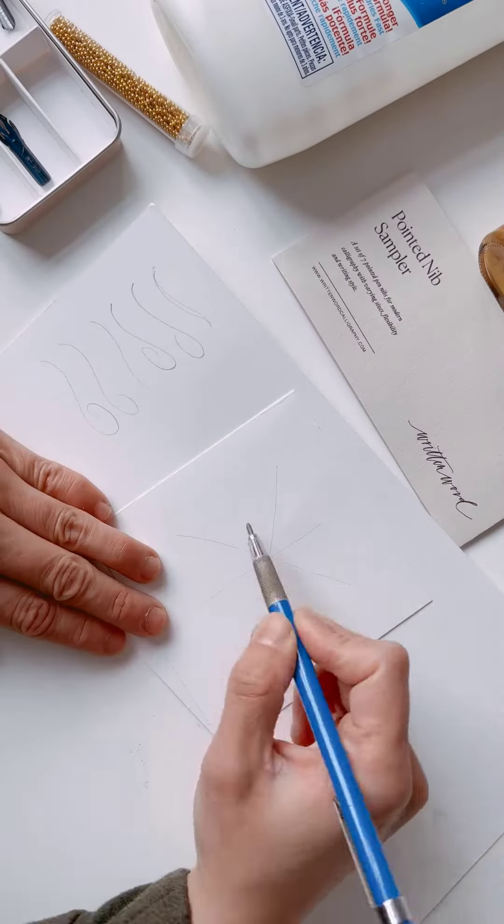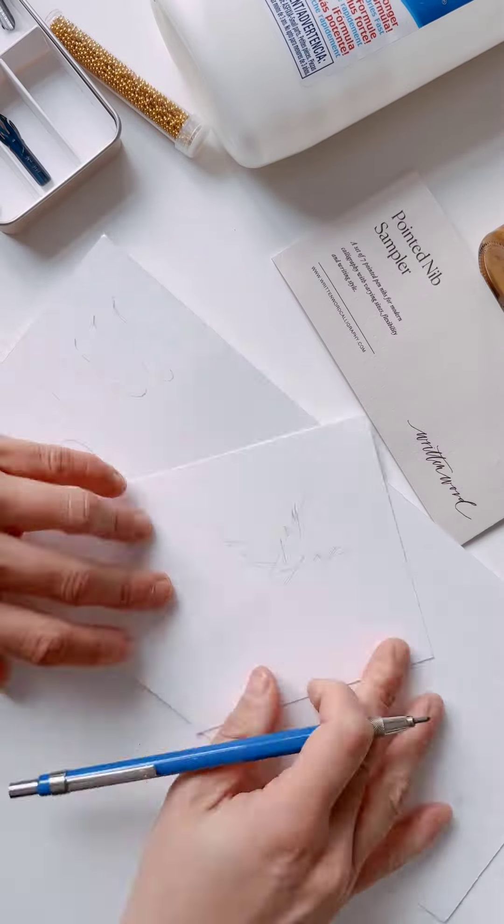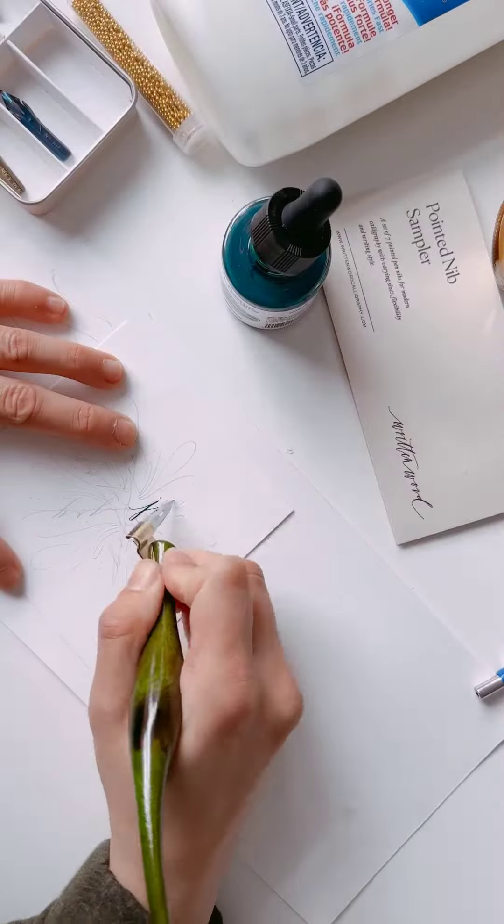The first thing you're going to do is pick up your pencil and draw an asterisk. You're going to do a design and repeat that in every section of the asterisk, so you'll have six identical designs.